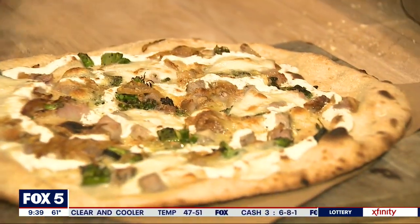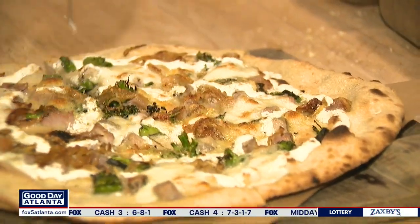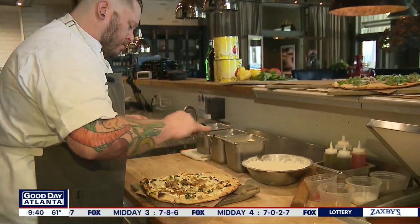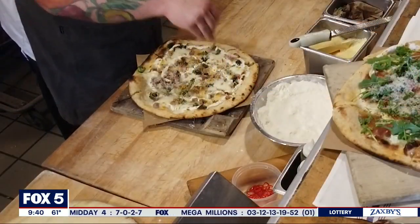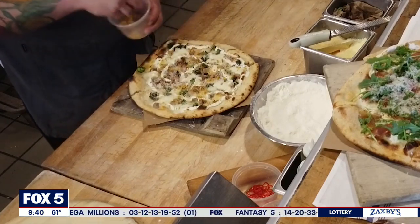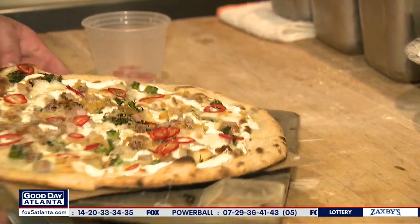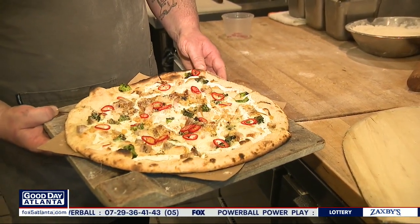This is our porchetta pizza. We're going to do the same as before — cut it into six slices — garnished with parmesan cheese. And then these are the two key components of the pizza: we've got confit lemon, which is really going to help with the pork and the charred broccoli rabe — it's going to help cut some of the fat. And then we have some pickled Fresno chilies. And there's our porchetta pizza. It's not on our menu yet, but if you come by and ask for it, we'll be more than happy to make it for you.